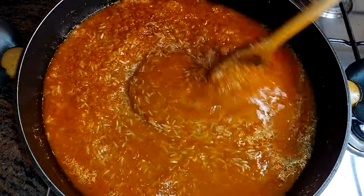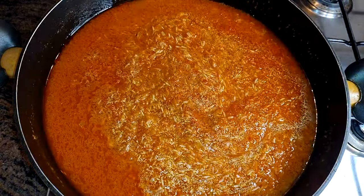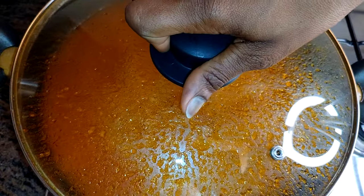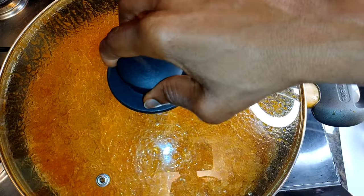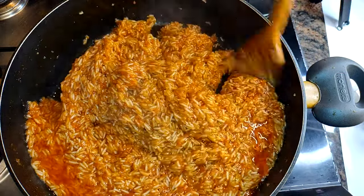I'm going to cover this up and leave it on low flame and cook this for about 10 minutes. It's been cooking on low flame for about 10 minutes and this is what we have here.